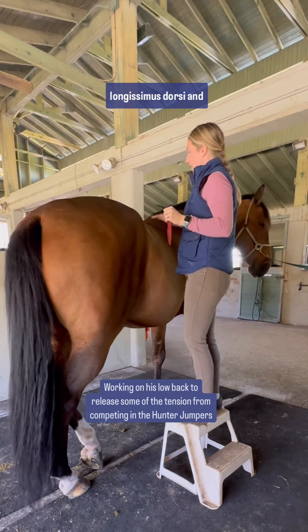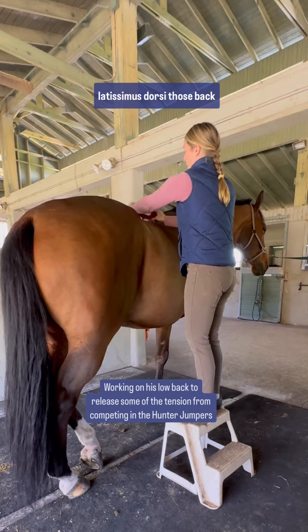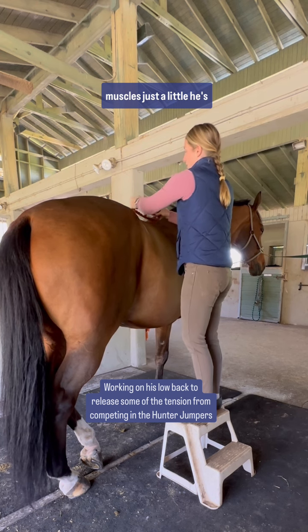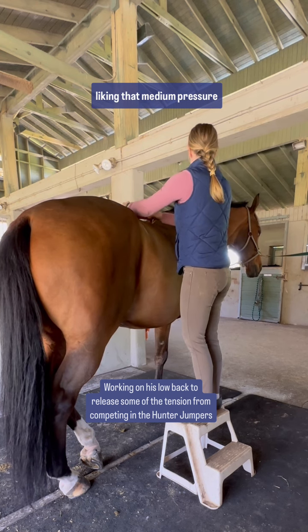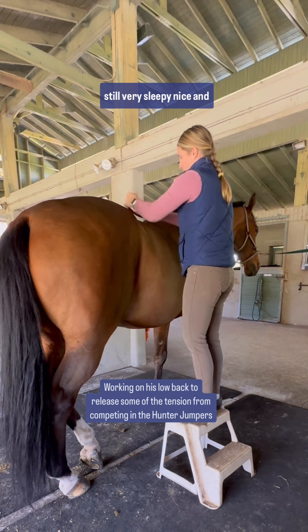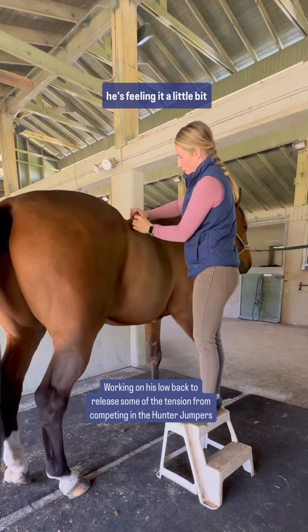Longissimus dorsi and latissimus dorsi — those back muscles — just a little. He's liking that medium pressure, still very sleepy, nice and relaxed, which is what I want.